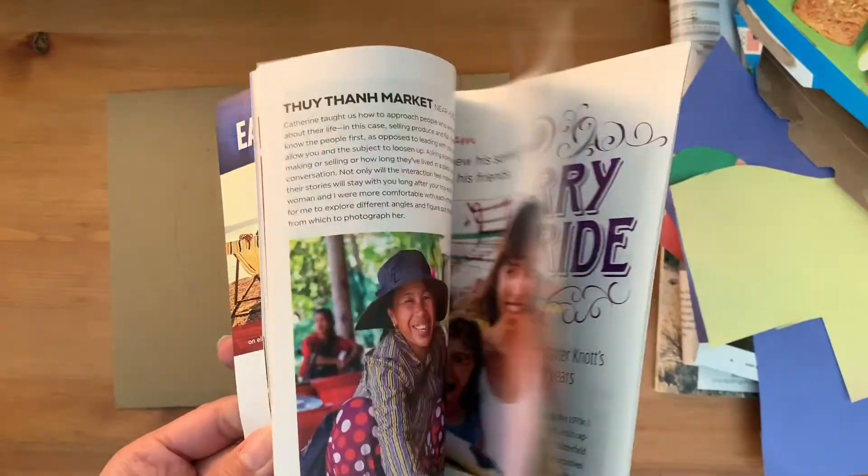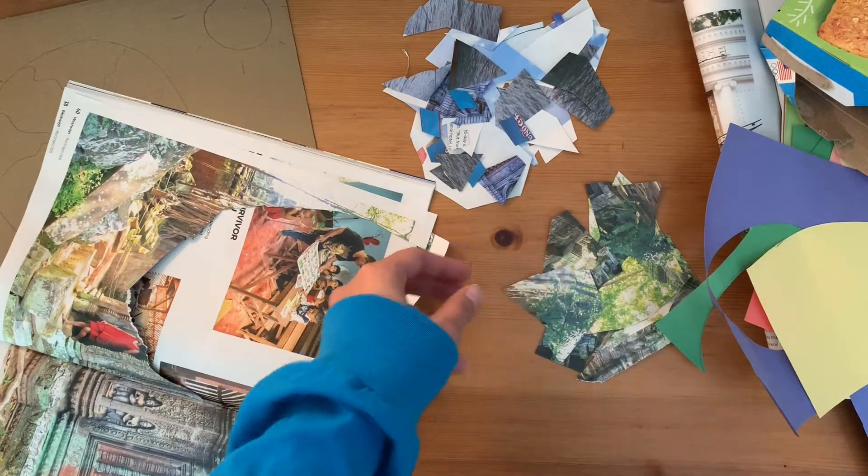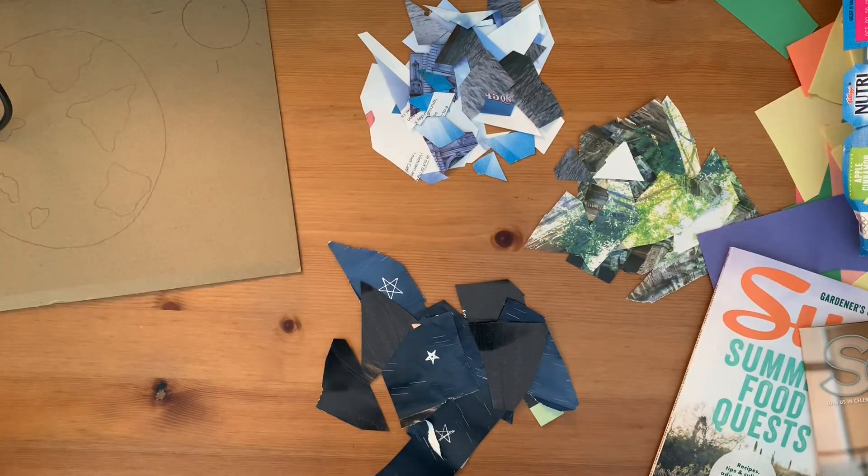Flip through your magazines to look for the colors blue, green, and black. Cut out your pieces any shape you want — feel free to even tear them out. Be sure to collect enough pieces for each color.